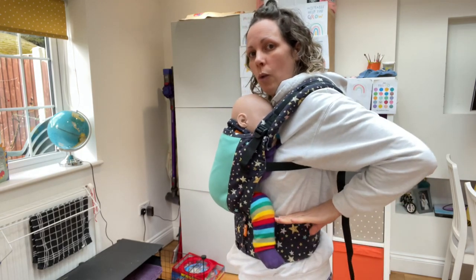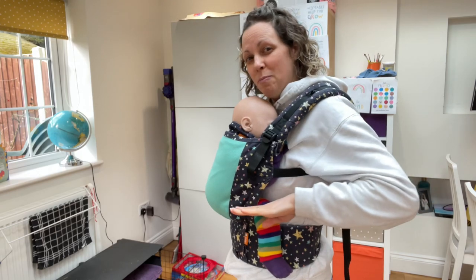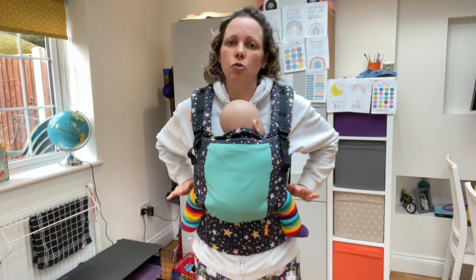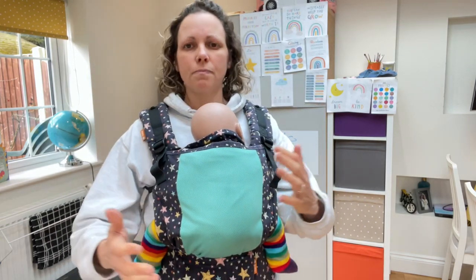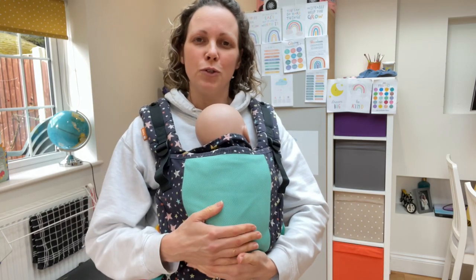So where you want your waistband to sit is just around baby's bum level — wherever their bum is on your body, that's about where you put your waistband. If you drop it too low it will just create lots of comfort and fit issues. If you have any other questions, keep reading the blog to find out more.